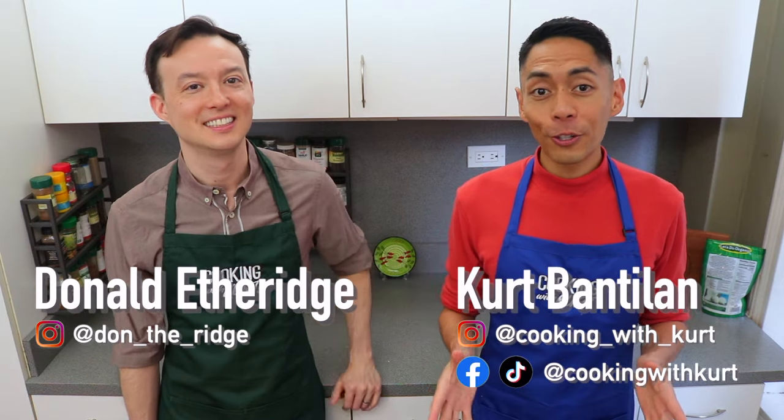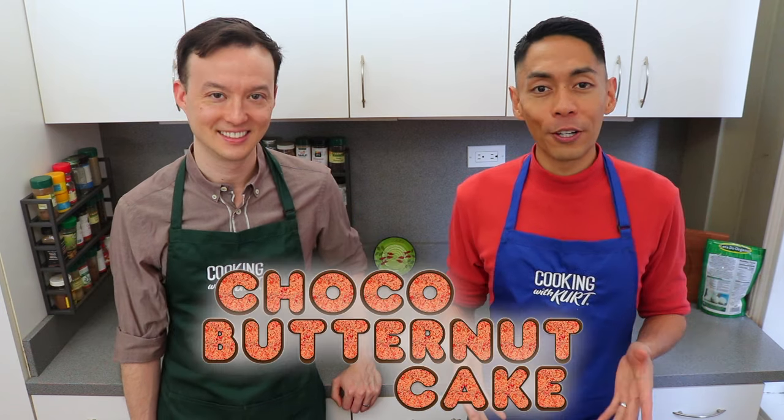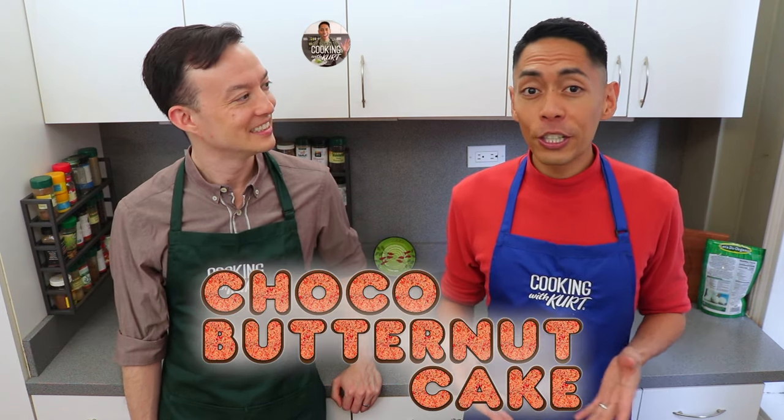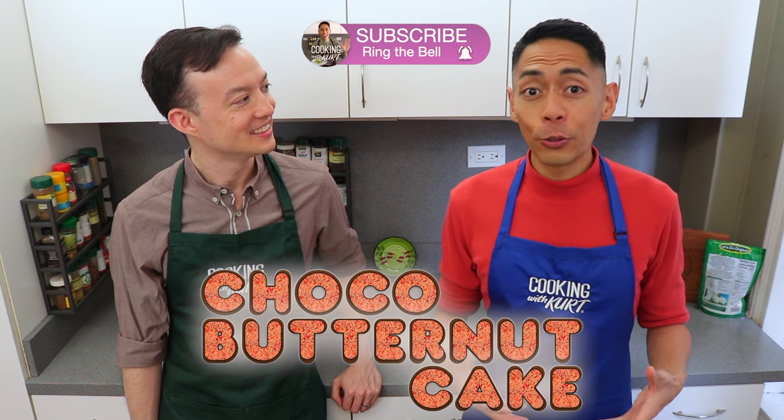Hi everyone, this is Cooking with Kurt. Today my husband Donald and I are going to show you how to make a choco butternut cake. This is a deliciously moist dark chocolate cake with a light chocolate frosting and covered with butternut streusel crumbs.